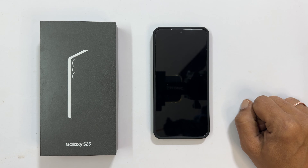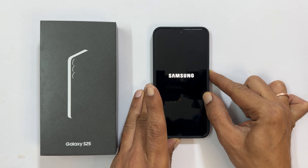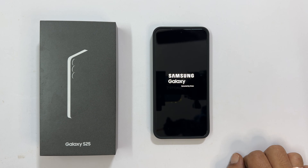First thing first, power on your phone by pressing and holding the side button. You will see the Samsung logo and in a few seconds, the welcome screen will appear.